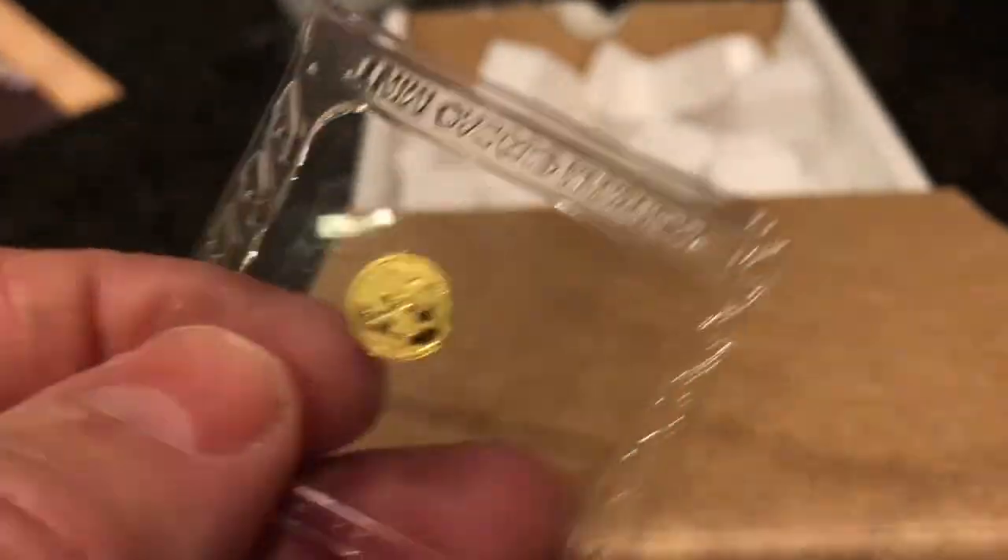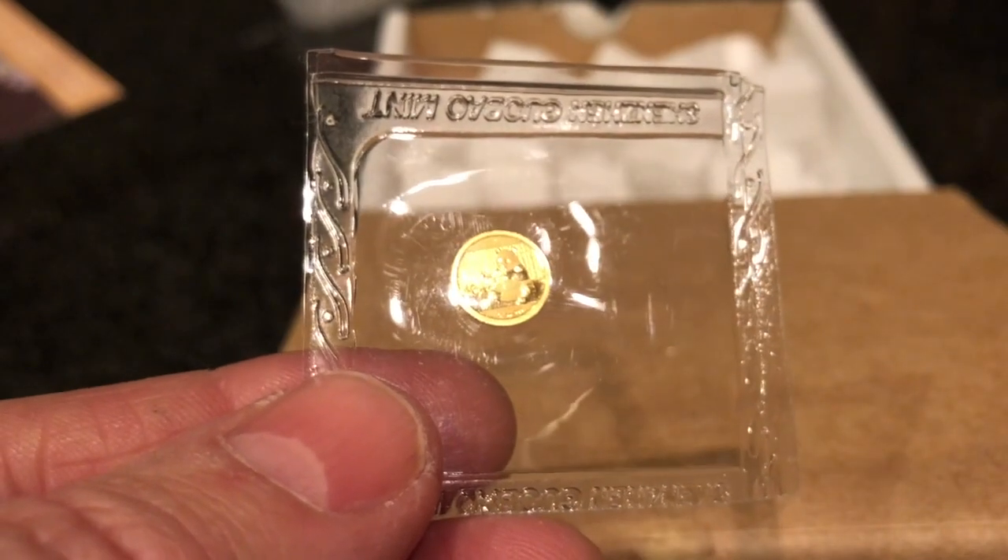Now on to the unboxing. What we have here is something I purchased probably a couple weeks ago and I had not had time to unbox it. It is a dip — wrong thing — picked up a few days ago from Bullion Exchanges.